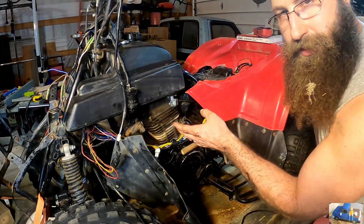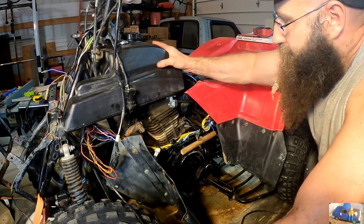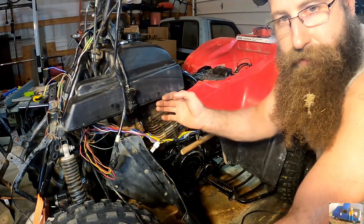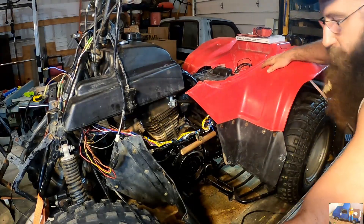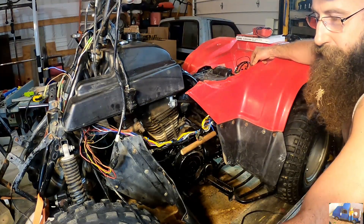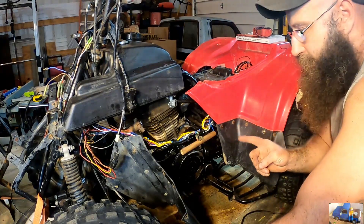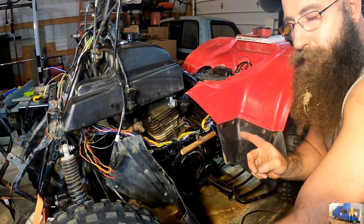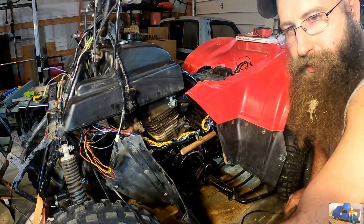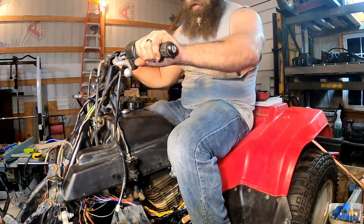We got all the wires tucked back up in there — they're not necessarily tidied up as good as I'd like them to be. He needs to get all the front fenders and the gas tank mounted and figure out where everything needs to be tucked up nice and neat. We got the rear fenders on, we got the starter solenoid wired up, we got the new relay put in place. Let's test it out and see if it works — it shouldn't start when it's in reverse or any forward gear, but when it's in neutral she should fire up.